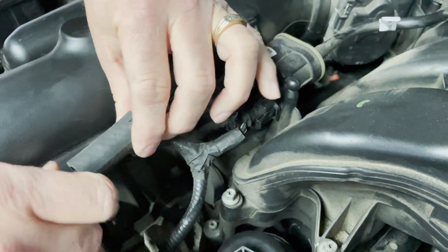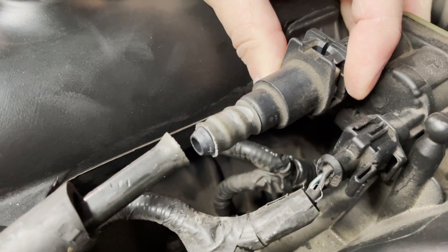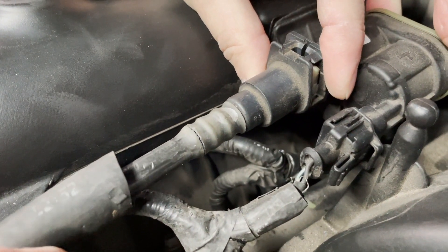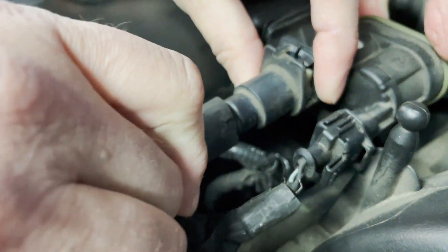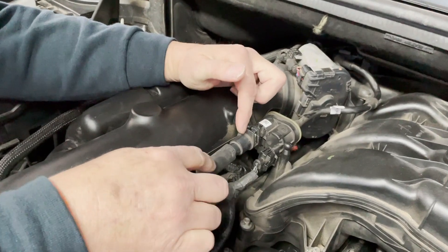Oh, look at that — we have just found our leak for our P0455. Apparently our vacuum hose is busted, and whoever owned this before us has put this covering on top of it to kind of hide it. So what we're going to do is we're going to have to switch this out.